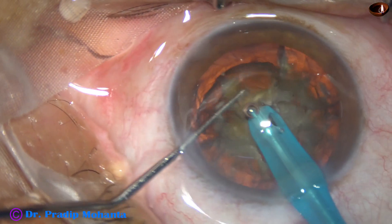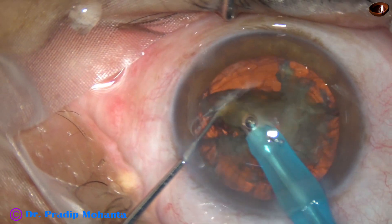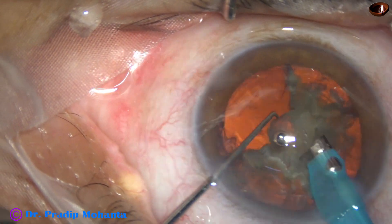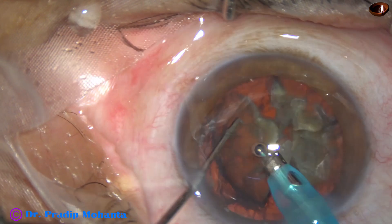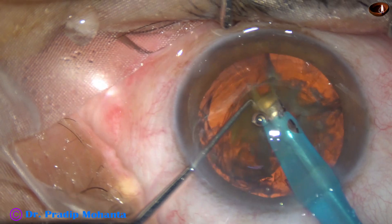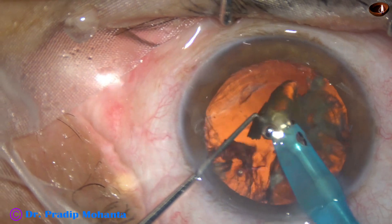Ultrasonic energy being used in this case is 70%. Flow rate is 45 ml per minute and vacuum is 450 millimeters of mercury. The free nuclear fragments are easily picked up, emulsified, and removed.